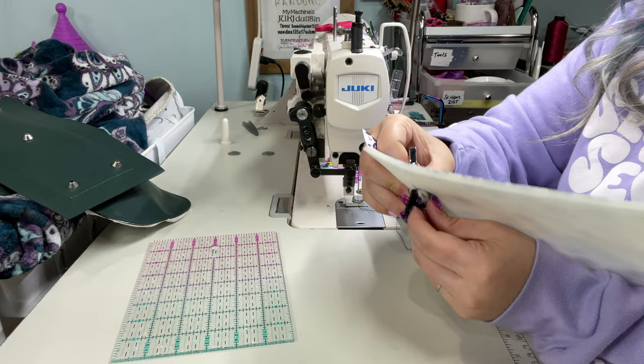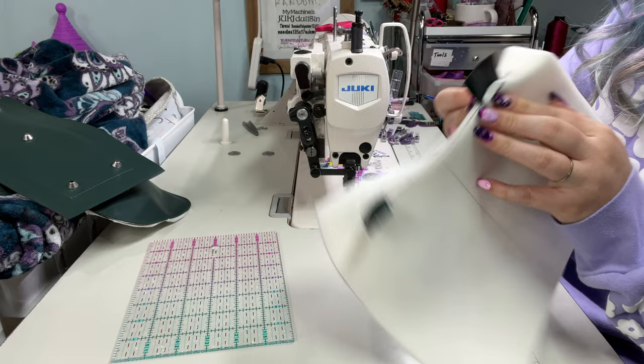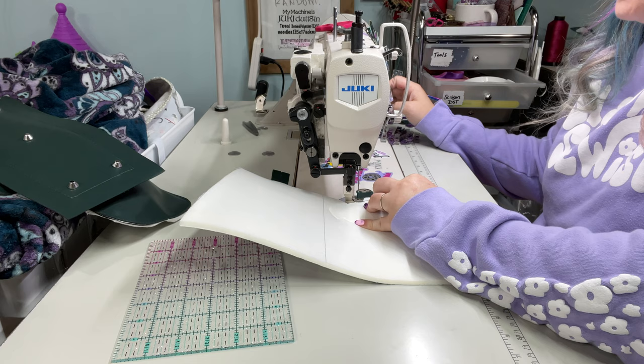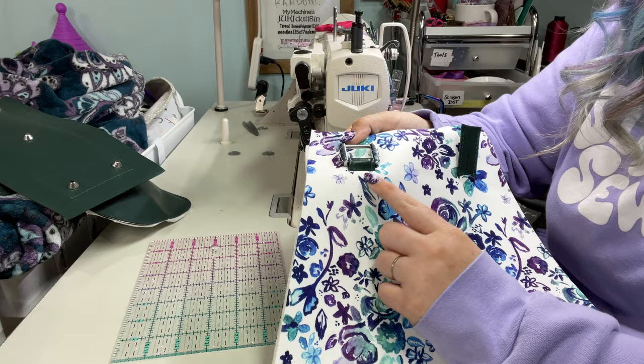We're going to grab our square rings, D rings, whatever you're using, and feed that through the opening — and you can see it's hidden. So what we want to do now is push the fabric out of the way with the trapezoid on top of your layers of connectors. Then you're going to sew through with your layers lined up over top of that marked outline from trapezoid corner to trapezoid corner. That closes off that hidden connector, and then we'll add a rivet through all of those layers.